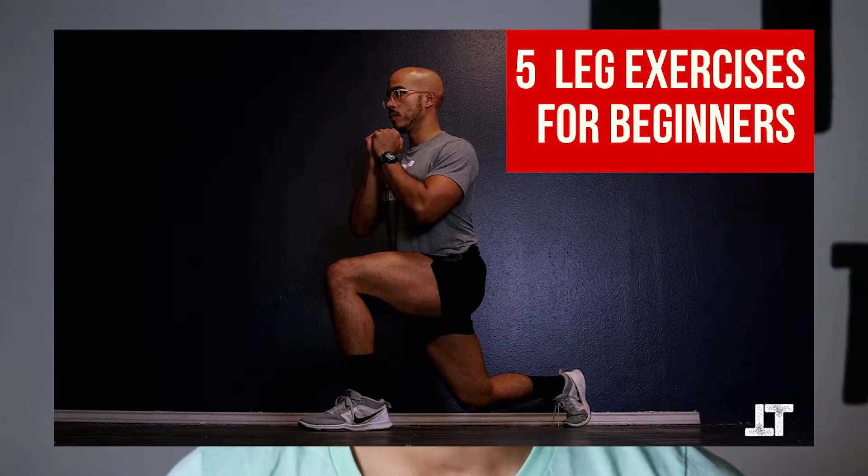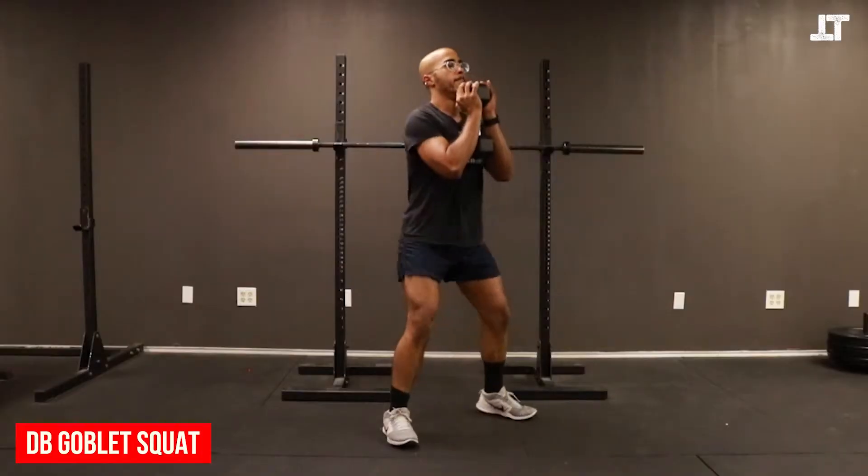What is up people, Jean Carlos here, the owner of Total Body Training and head coach. I'm going to take you through five leg exercises that work amazing for toning and strengthening your legs — exercises that I use on the regular with my clients. Stick with me, I'm going to show you the movements and do some voiceover tutorial work to tell you exactly how to do them correctly on your own.